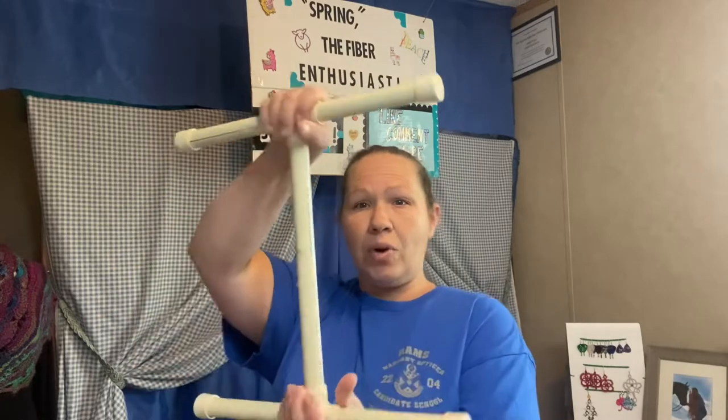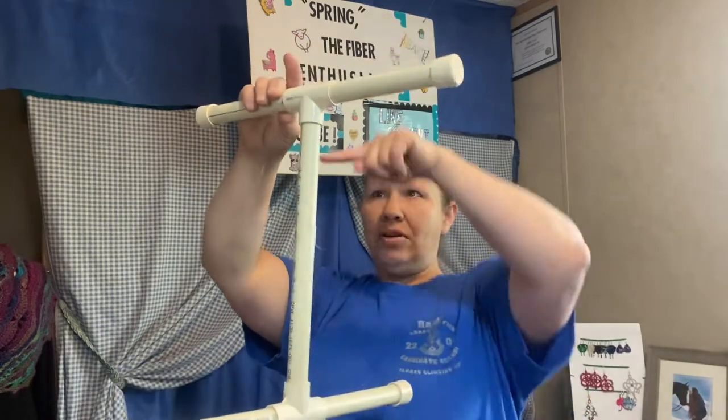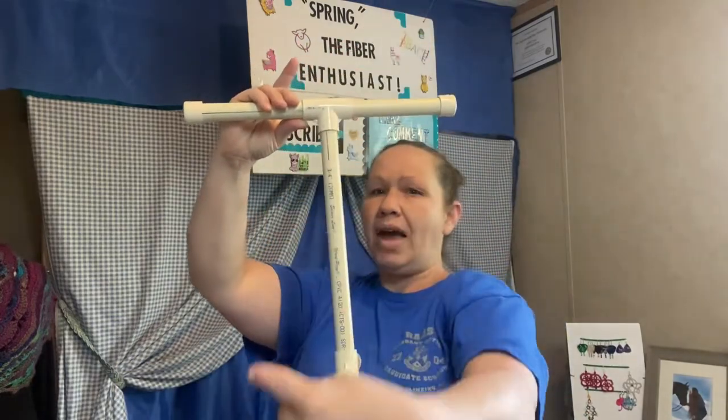This one that I have, when I turn it like it's supposed to be for putting the yarn on it, from this point around, up and over, back down, and back to this point is one yard. So when I have put all of the fiber on this — even after it's dried — I can get a close estimate by counting how many wraps are on this niddy noddy.